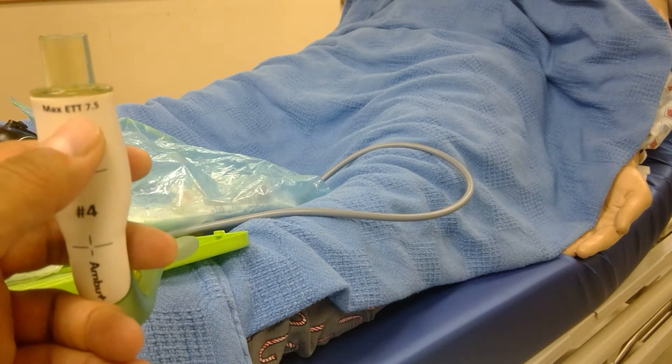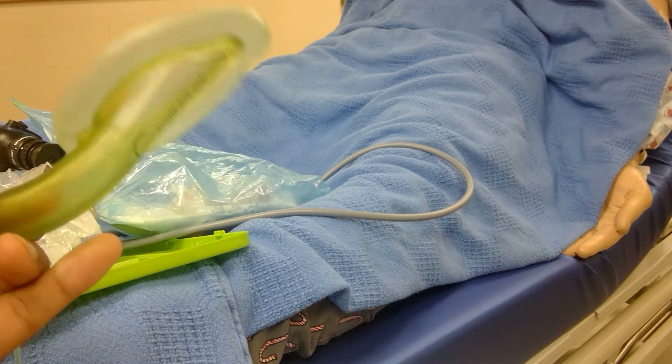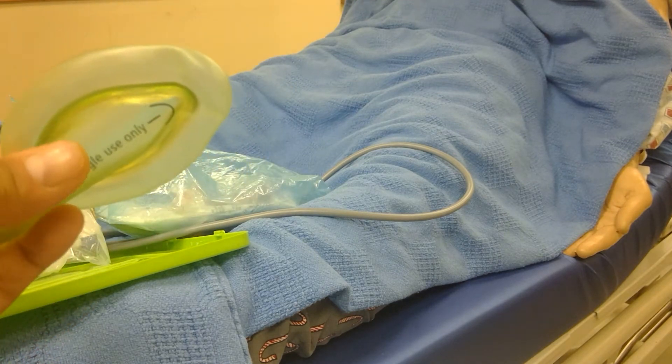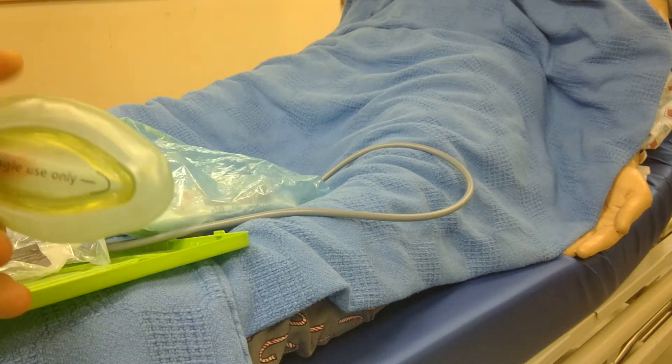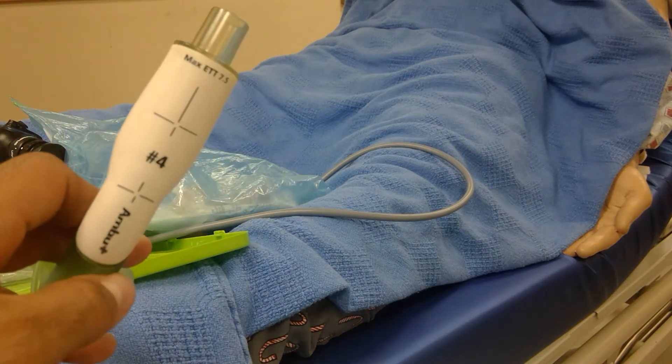It has a pilot balloon — which is good — and a marker reminding you of the tube size: it can allow intubation with a 7.5. The AirQ — I'd have to get another size 4 — allows gastric suctioning and decompression. It will be ideal for intubations, though I don't have the device right now.